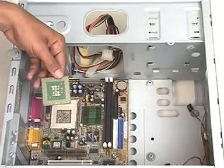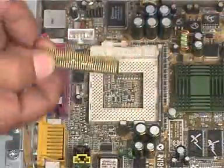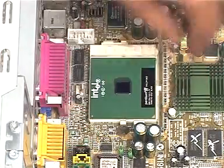Now, we connect the processor to the motherboard. This is the processor. To connect the processor, we place it on the processor socket and secure it with its clip.